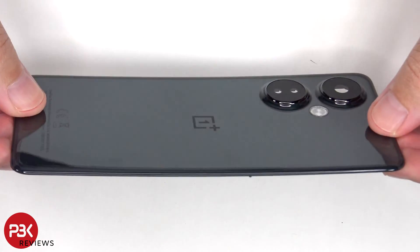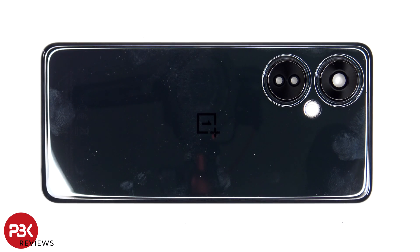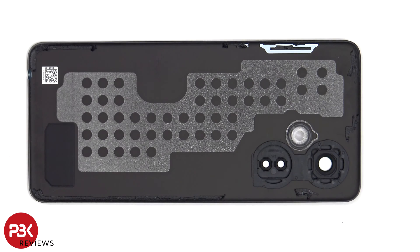Here's a look at the plastic back plate. The glass camera lens covers can be replaced by applying heat and prying them off, so you don't need to take apart the phone to replace those. And here's a look at the other side.